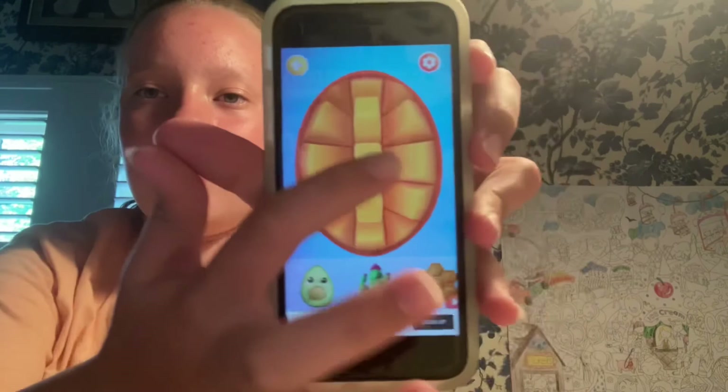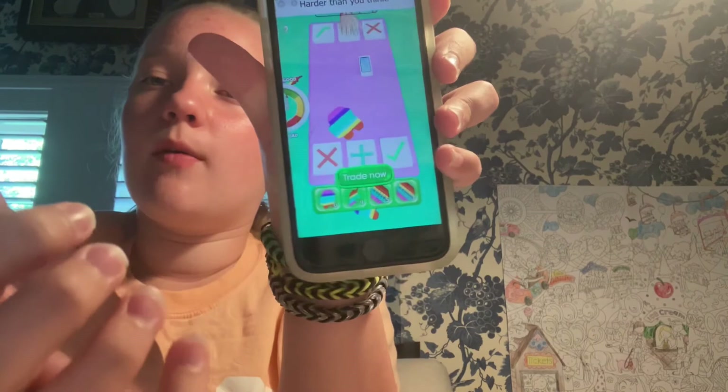This one I don't really know how to pop — it's a fruit one. I like this one, look! Oh my god, I love that one! That one's so nice — I would so buy that one from a store.